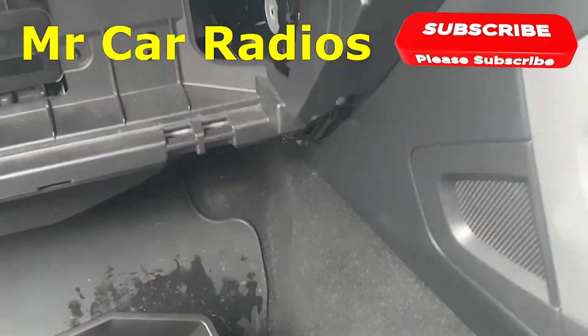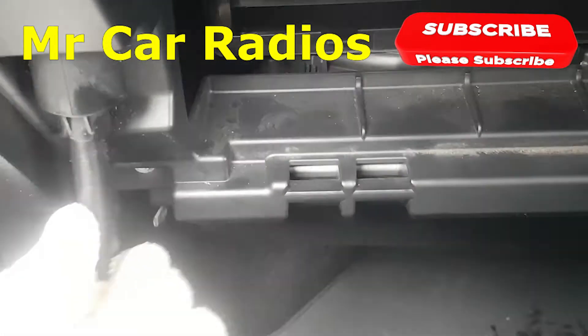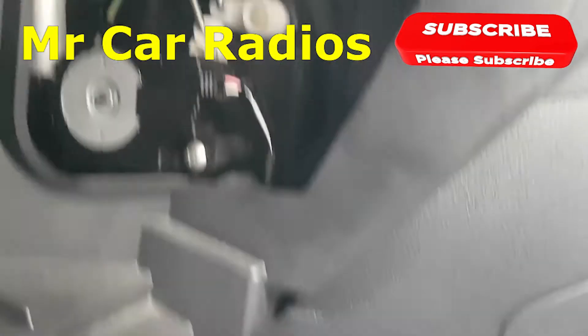Next, go around here and drop the glove box down — it's a glove box, just drop it down like that. Remove it and put the glove box to the side.